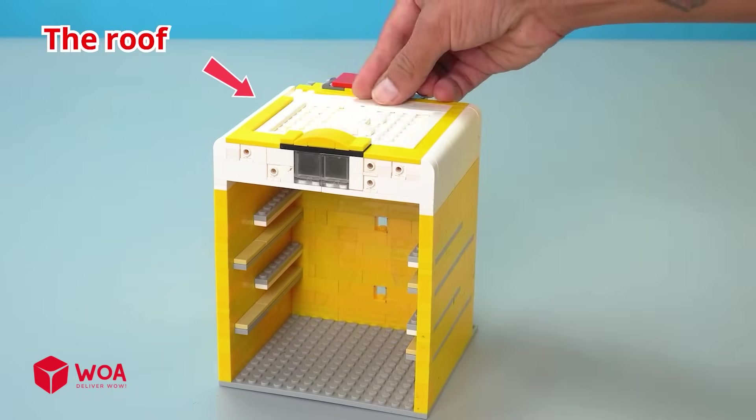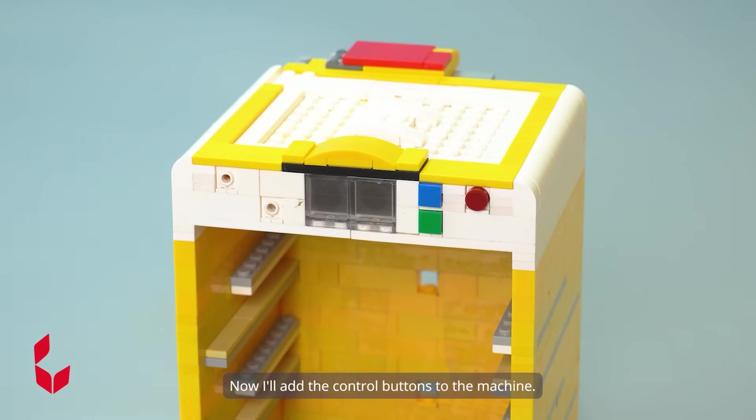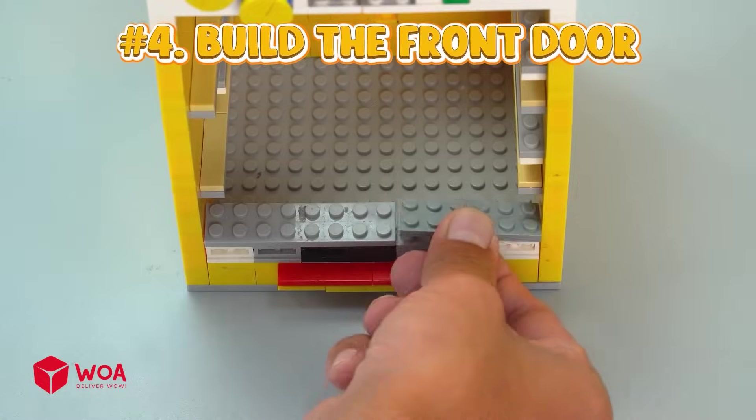Building the roof. Now I'll add the control buttons to the machine. Number four: build the front door.